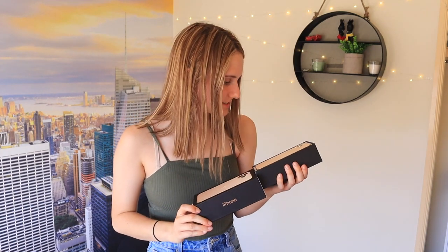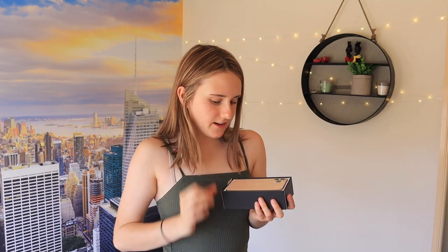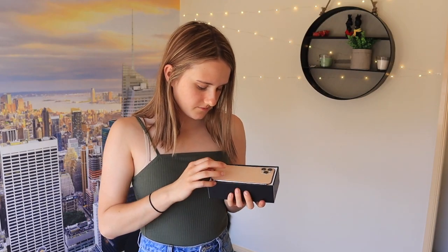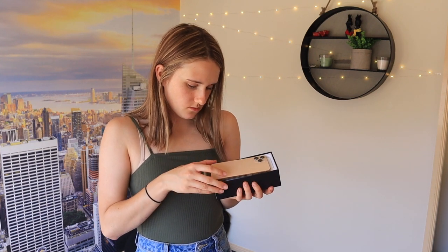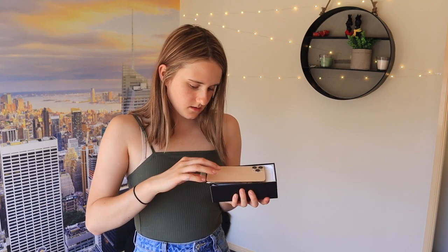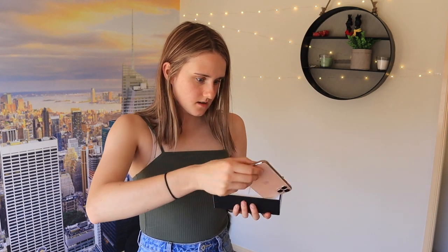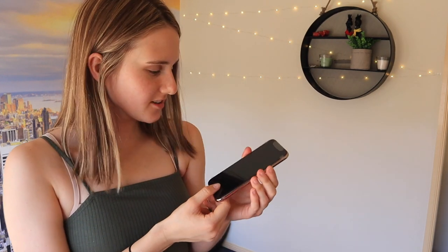I didn't expect it to be that good. I don't want to touch it, but my fingers — it smells like Minecraft, it smells like my iPhone 3. My fingers are so sweaty, it's going to ruin it. Oh my god, it's so thin. Bit of an upgrade.